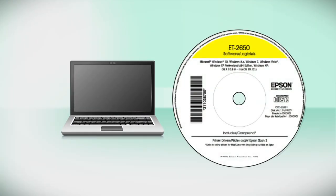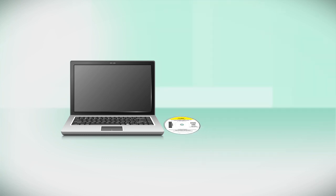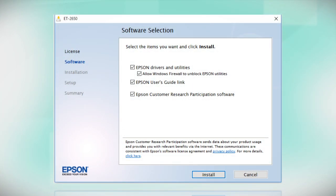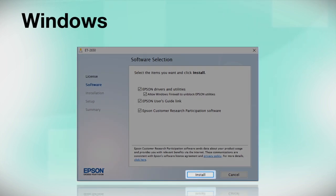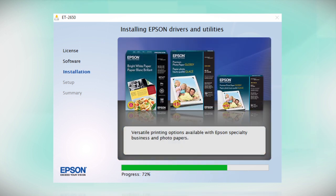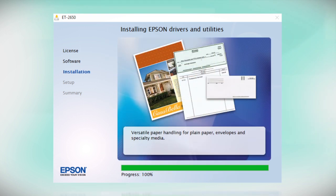Insert the CD that came with your printer. If you do not have a CD drive, download and run the product software package from the Epson support site. Click Install and follow the instructions on the screen to install the software. This can take several minutes.